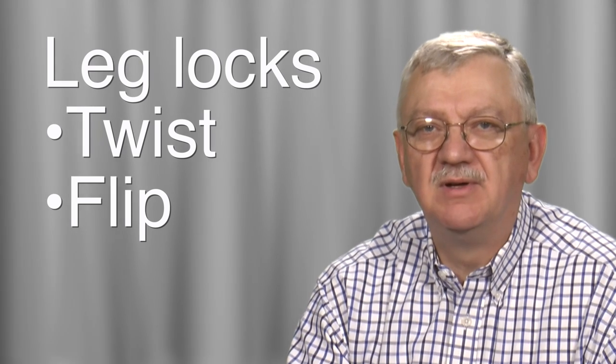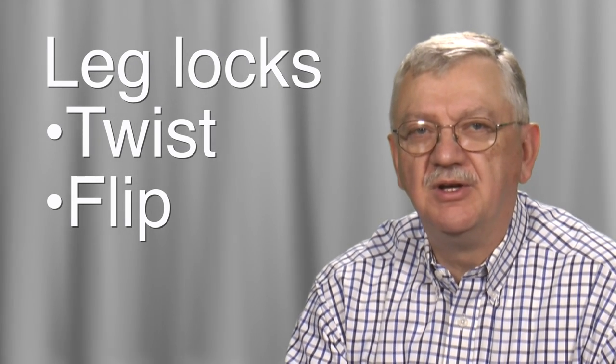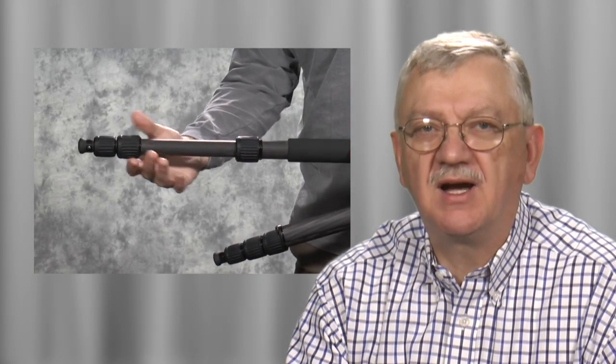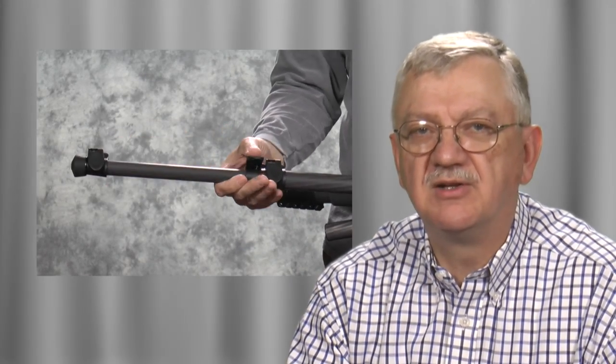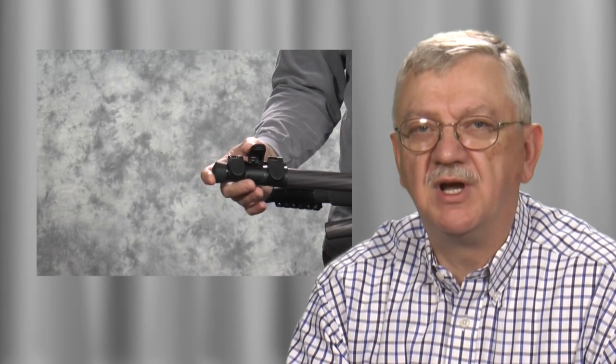There are two basic ways to lock the legs: twist or flip. It is kind of like shooting on auto exposure or manual. You can tighten a twist lock as much as you want, or you can set the flip lock and it keeps that tension. Twist locks give you more control, but you can work faster with flip locks. The disadvantage of flip locks is that they loosen over time, and you need a tool to tighten them.